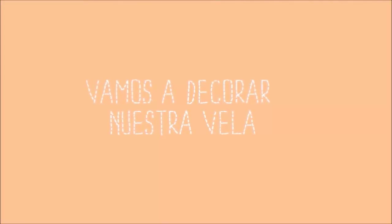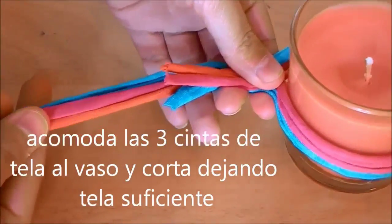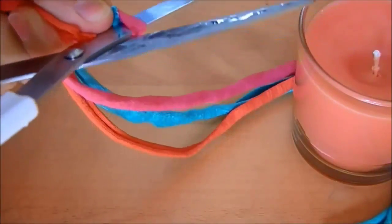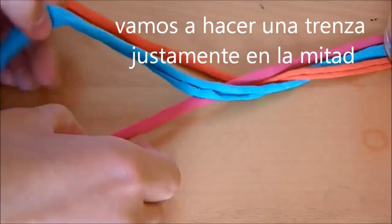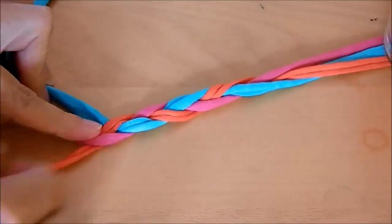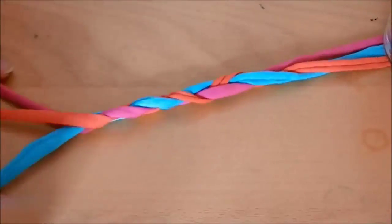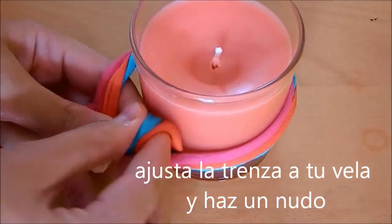So now we go to decorate our candle. We are going to do a braid like this. When you finish, make a knot around the candle and cut the excess.